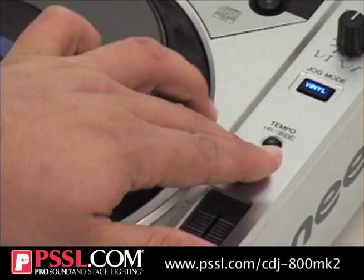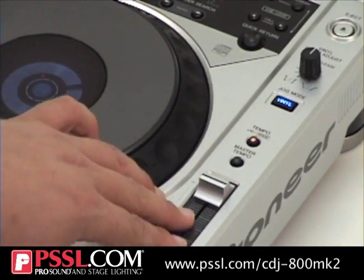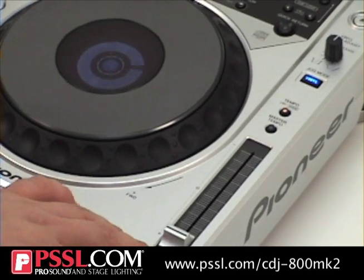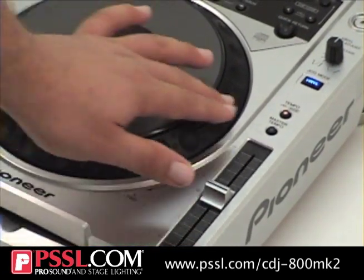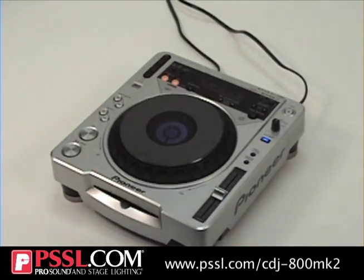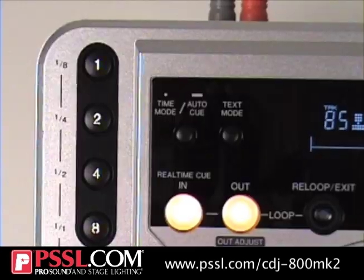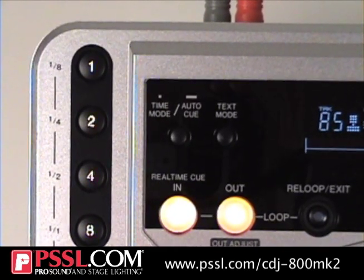It also has a wide function, which lets you slow it down 100% or speed it up 200%. That feature is great for remixing producers — you can pop in a CD that you want to sample, get it to the right speed, get it to the right pitch. Plus it also has loop features which I am going to show you right now.